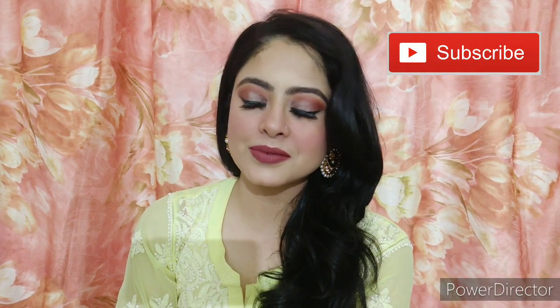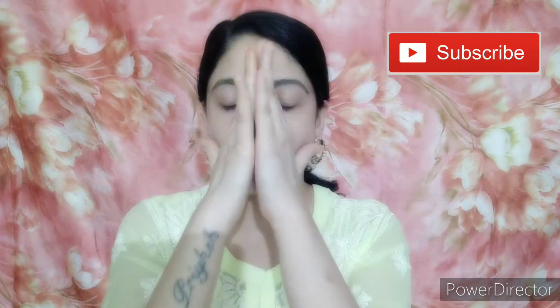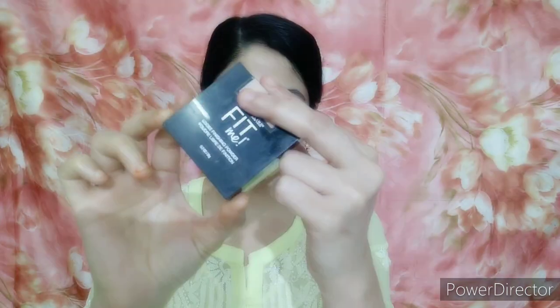The first step is moisturizing, so you have to moisturize your face well because this is a very matte and sweat-proof look. After that I have put on lip balm.